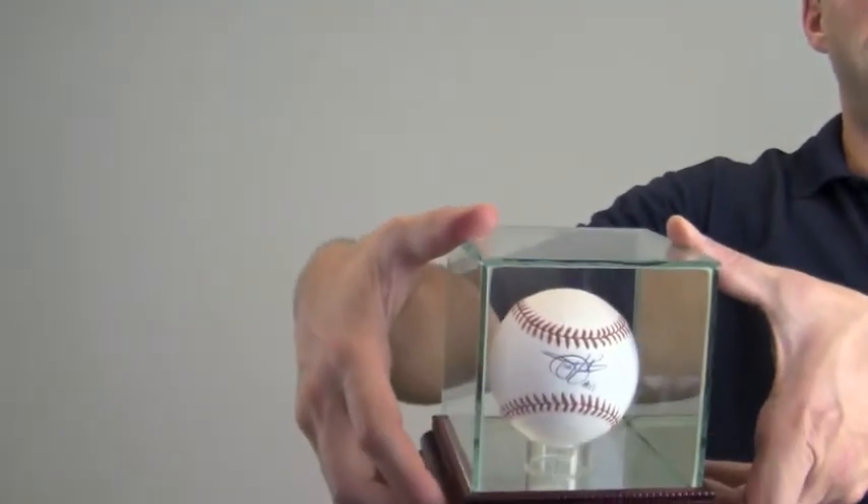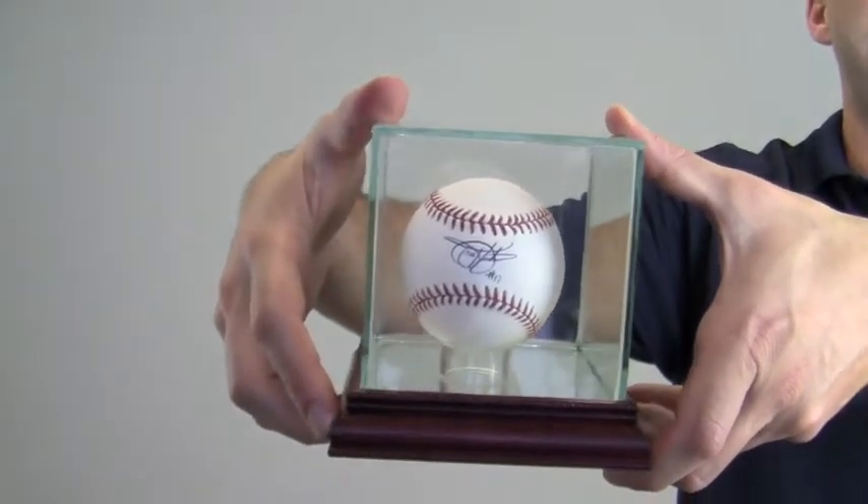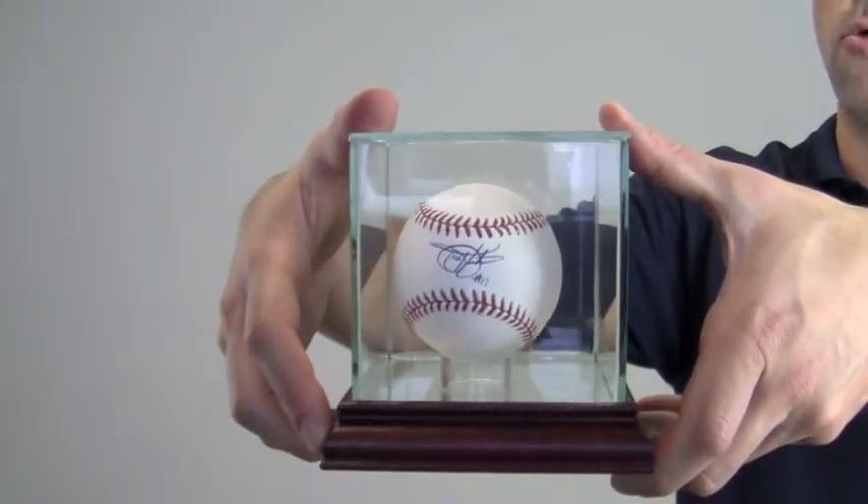This ball is likely to increase in value, so you can protect and preserve your memorabilia with one of our UV protected glass cases with removable top and mirrored bottom. The Ted Williams signed baseball ships free and within one business day.